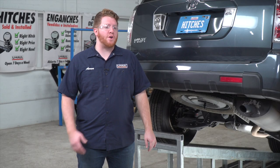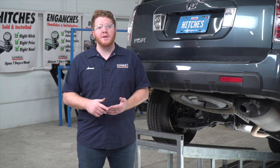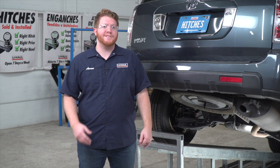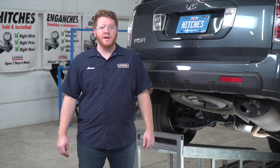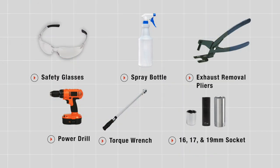Hey, what's up you guys! Putting a trailer hitch on your Honda Pilot can take you to some really cool places like biking, camping, or even towing a U-Haul trailer just about anywhere in North America. Let's go ahead and break down that install. You'll need the tools seen here to complete this installation.